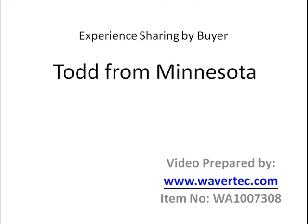We are Wavertech.com — W-A-V-E-R-T-E-C.com. You can read more information about this buyer's experience and this article on our website. The article number for this item is WA1007308. Thank you very much.